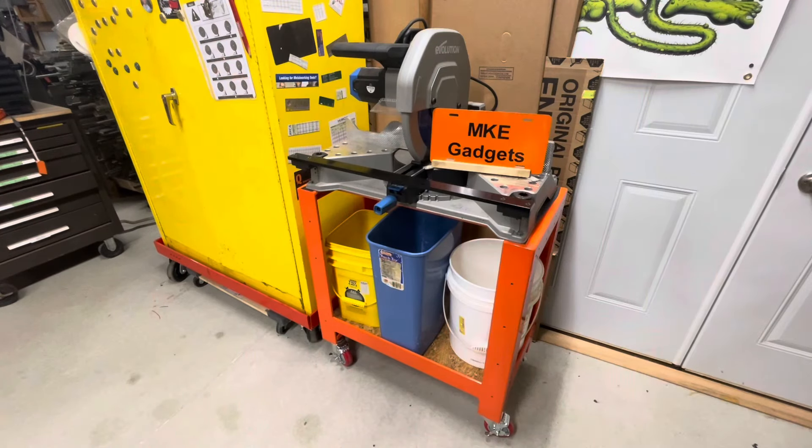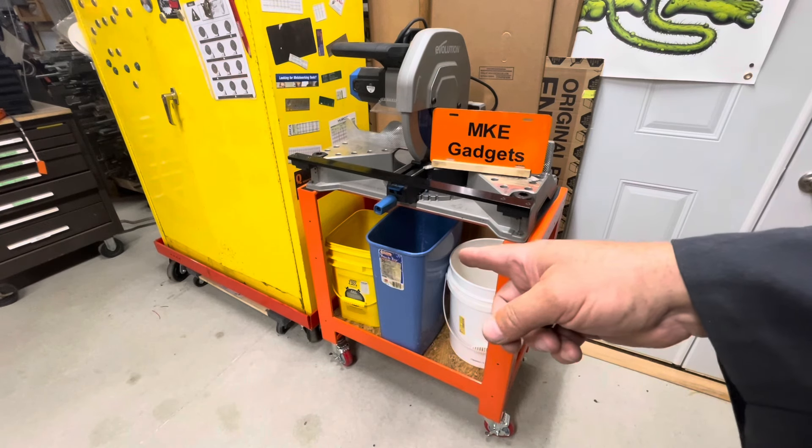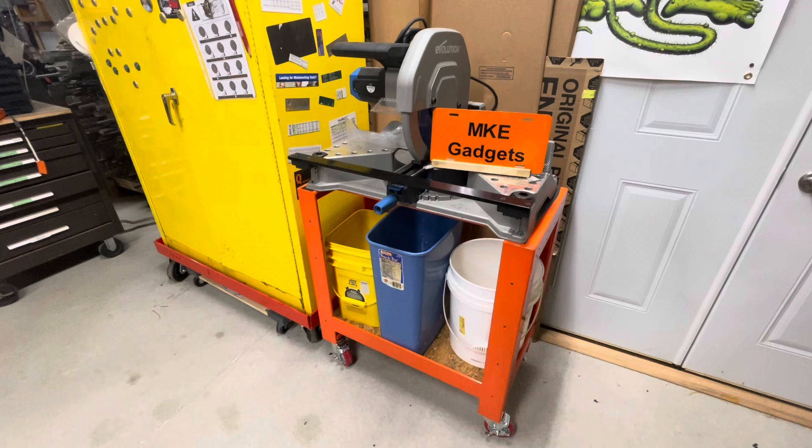Here is my chop saw table cart stand resting place — this is where it's going to live when it's not being used. As I use it I'll be adding accessories to it. I'll have to come up with some way of collecting all those chips that like to fly all over the place. I might put some side panels on here. I got a garbage can I recycled, a five-gallon pickle bucket, and a container from cat litter. I'm not sure if that's going to be the final resting spot. I'd like to get a little bucket for this thing and have it on board all the time, so after I'm done cutting I plug it in and do a quick little vacuum job.